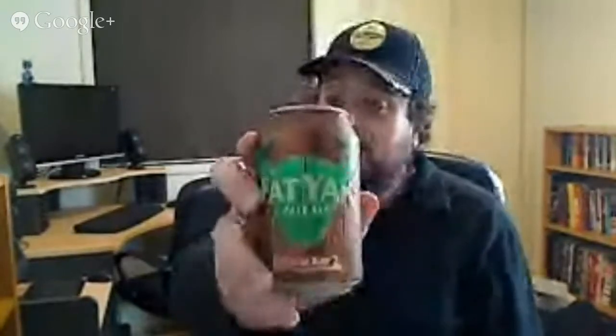Hey folks, welcome to another episode of Swillingrog's Wonderful World of Beer. I'm joined by my fellow Aussie beer reviewer Jez Lawson. Jez has actually sent me this beer that we're reviewing this evening: Fat Yak Pale Ale in a can, a 330ml can.